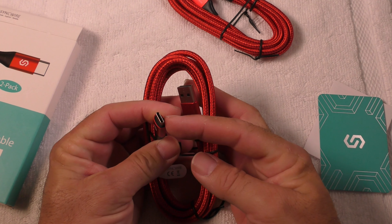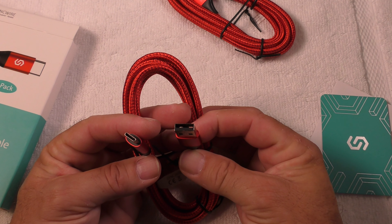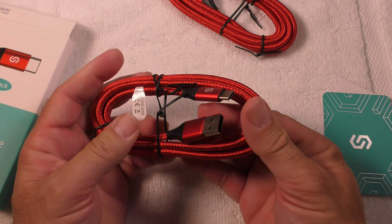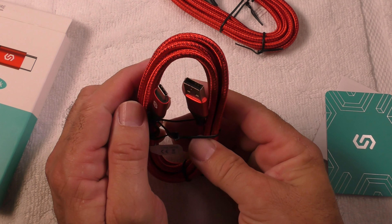This is a video product review of the SyncWire USB cable. It has a USB-C on one end and a USB-A on the other end. This is a USB 3.0 cable by SyncWire.